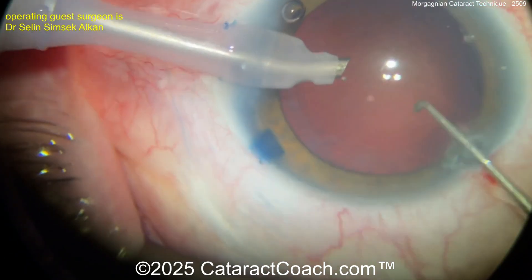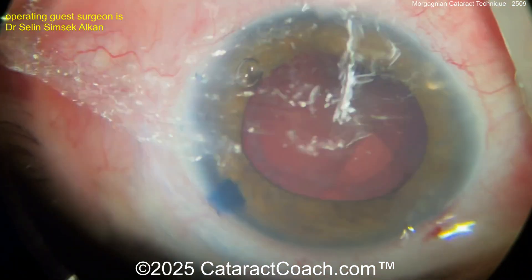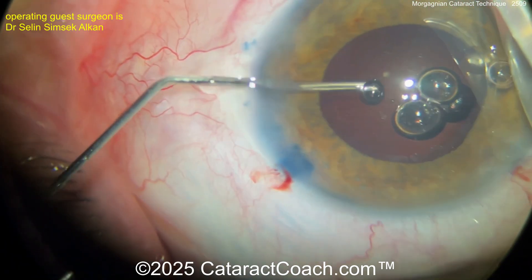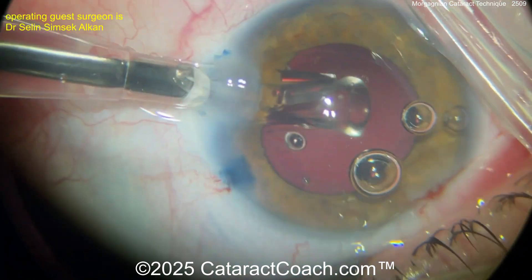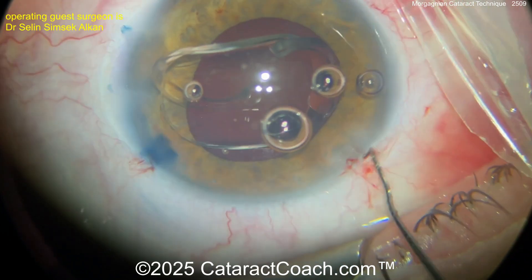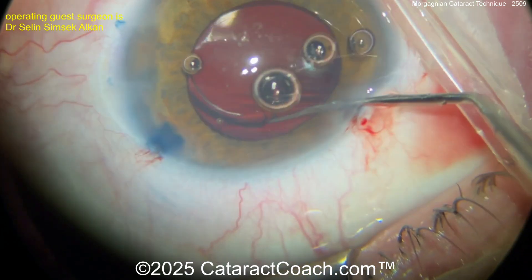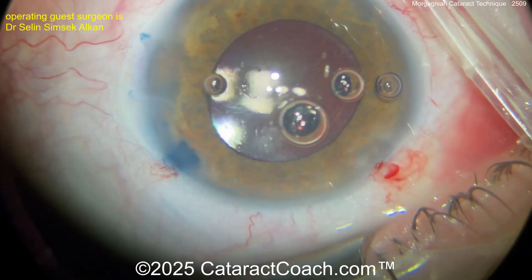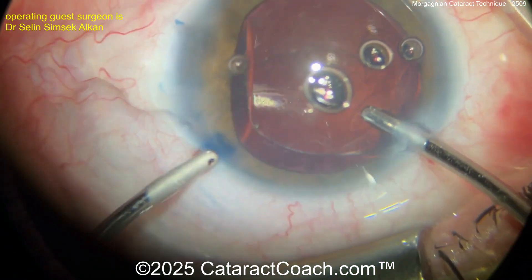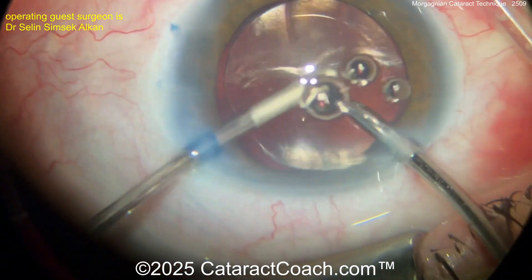Last few pieces coming out. Look at that clean bag — looking good. Very nicely done. So that is a Morgagnian cataract: so much of the lens cortex and even the epinucleus has liquefied, and you're left with a dense central endonucleus floating in that bag of liquefied material. Here's the monofocal lens going inside the eye — get that in the capsular bag, make sure it's all the way in the bag. Do not want this in the sulcus. Both haptics and the optic in the capsular bag completely. Now let's take out the remaining viscoelastic with bimanual IA. There's really not going to be much cortex to remove.